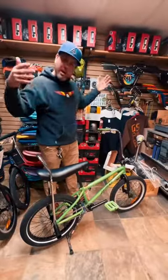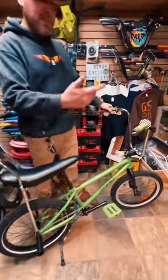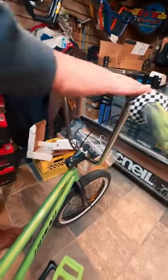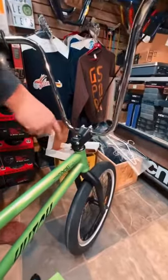Here we have a new school BMX converted into a retro 1970s banana bike. Let's start with the grips — we have Colony Grips, checkered donuts. We put on these cool big monkey bars and then we put on a new stem.